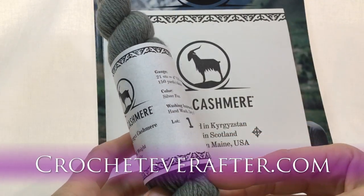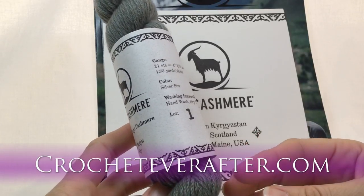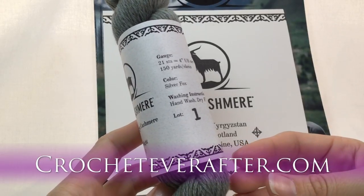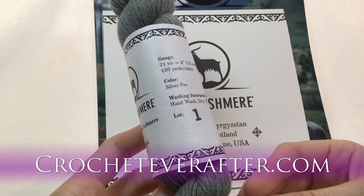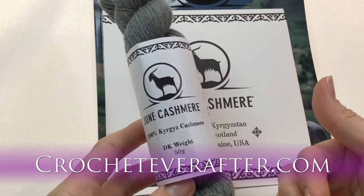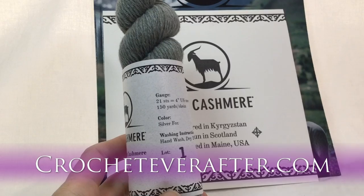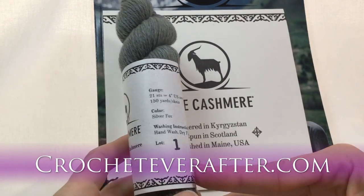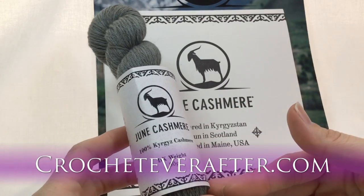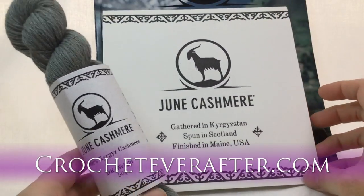This is good for a lacy cowl if you're crocheting, or a beanie if you're knitting — at least a small accessory. With cashmere you don't really make a whole sweater because the price is so high. Usually you get cashmere for nice next-to-skin accessories. The lace weight is 308 yards, so you could get a good lacy shawlette out of that.